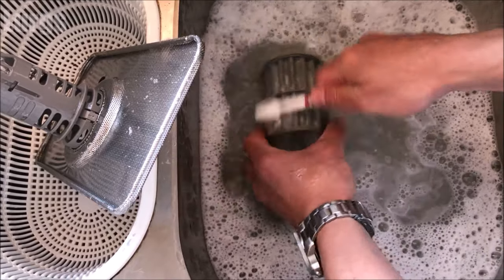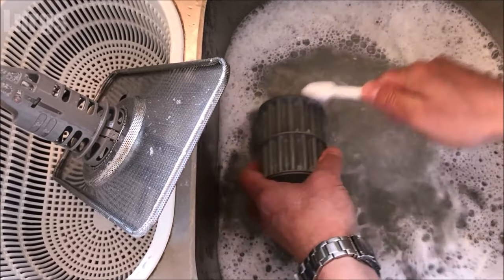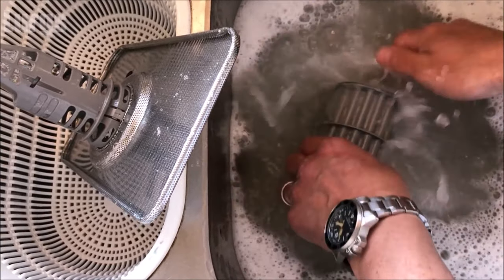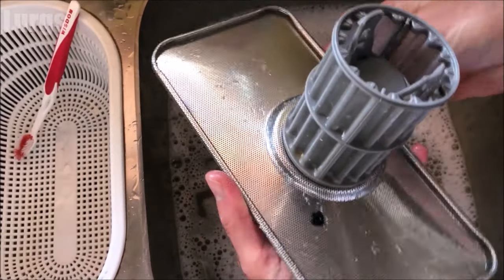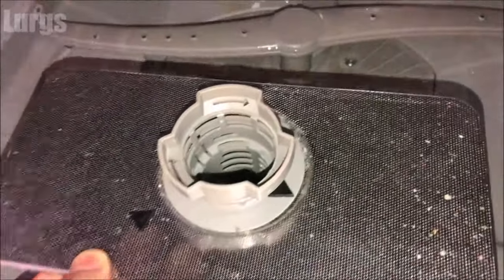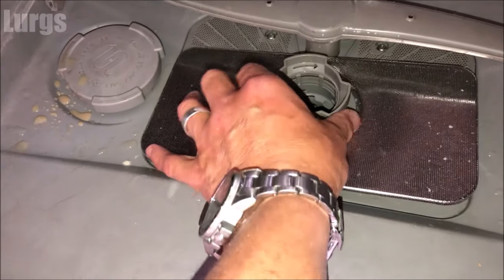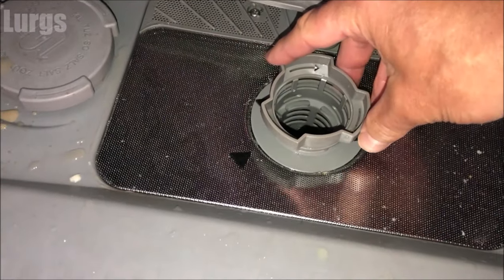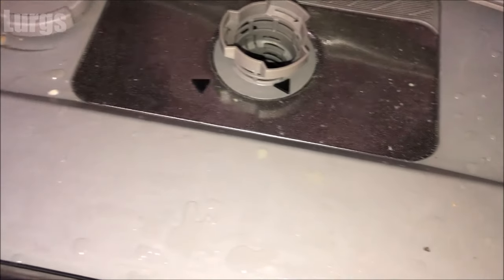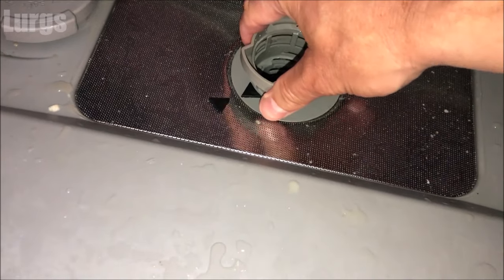Give it a really good clean with the toothbrush, making sure it's spick and span with no dirt on it. Once it's looking good, just push it back on — it clips in very easily. Now we can put it back into the dishwasher. It's a fairly simple fit — just slide it in, push it down, and don't force it; it should go in very naturally. The arrows here should line up, and that's when you know it's in properly. Turn it clockwise until those two arrows line up and you'll feel it tighten and lock in.